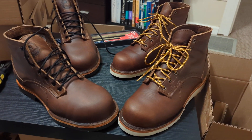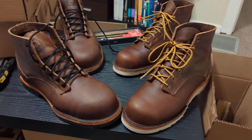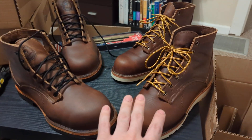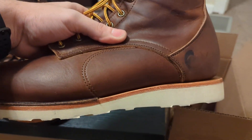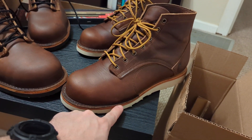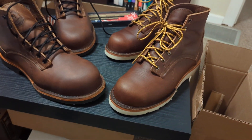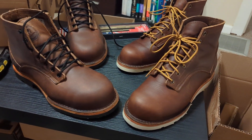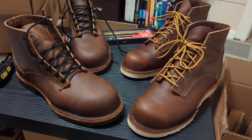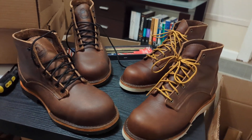I didn't even intend to use these as work boots at first. I just kind of wanted to support Origin and their philosophy on how they build these boots — basically every single component except the leather midsole is sourced in America. The leather midsole is sourced in South America, not China, but no one makes leather midsoles here in America, so that's the only thing they couldn't get. Every other piece of this boot, down to the laces and stitching, is made here in America, which I really like.